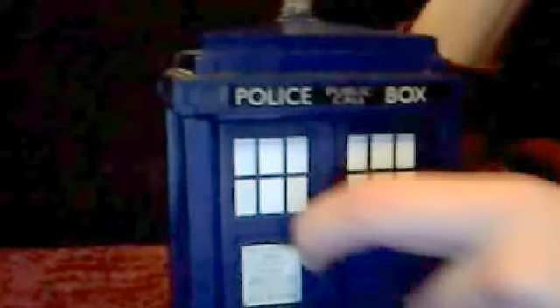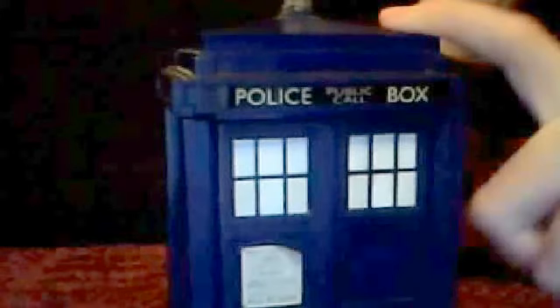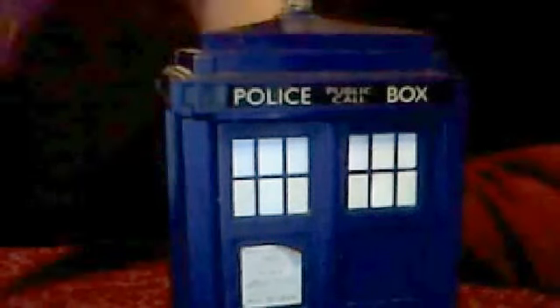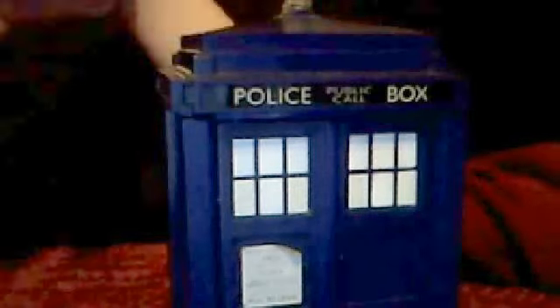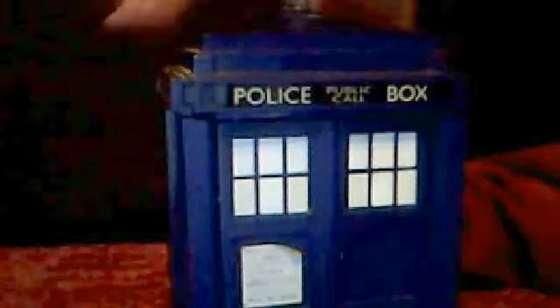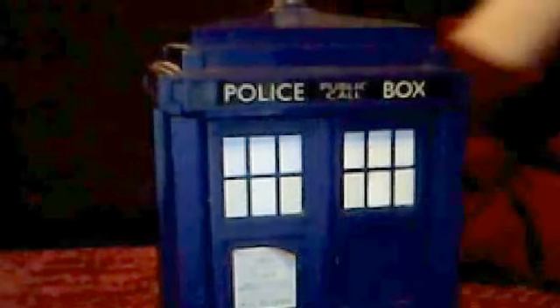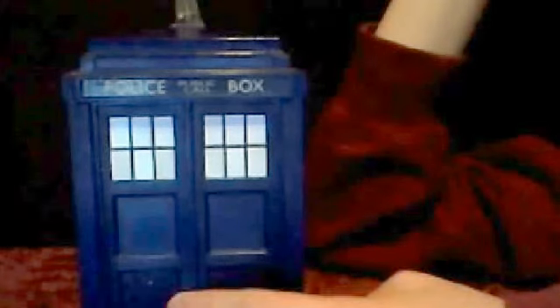I've actually got the Doctor and Martha Jones outside this now because I haven't got any other companion — no new companion set from Amy Pond. I've got Clara, but she's not full size. This is where the sound comes in and out. It would be nice if that could be blocked off with Battle Wolf or something — I think Peter has done a Battle Wolf one but I'm not sure.